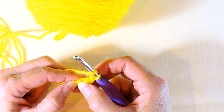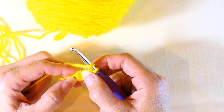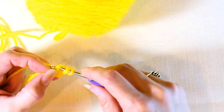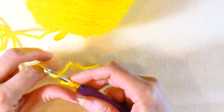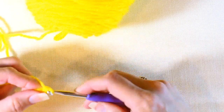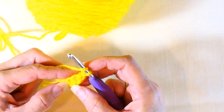Now you're going to continue — go into that stitch you just made right there. Yarn over, insert your hook into that stitch, yarn over and pull up a loop so again you have three loops. Then yarn over pull through one, yarn over pull through two, and yarn over and pull through two more. That's your second chainless double crochet made.